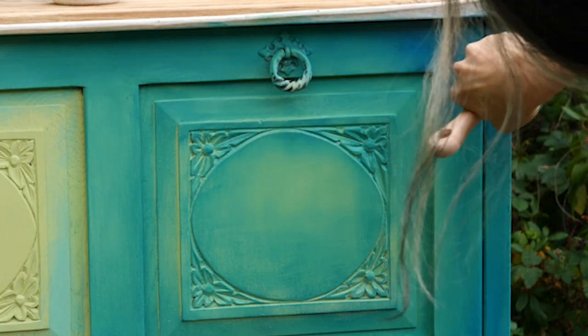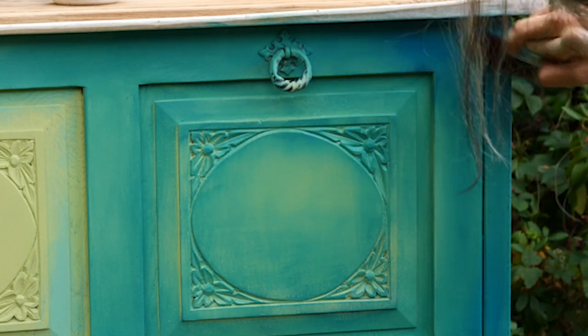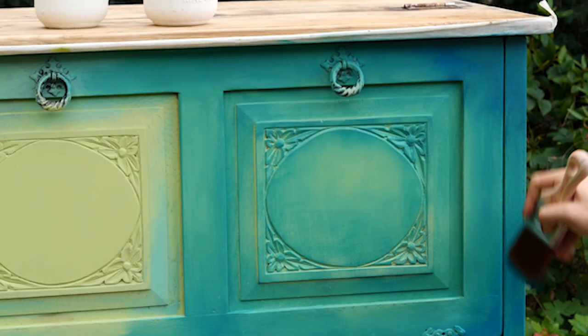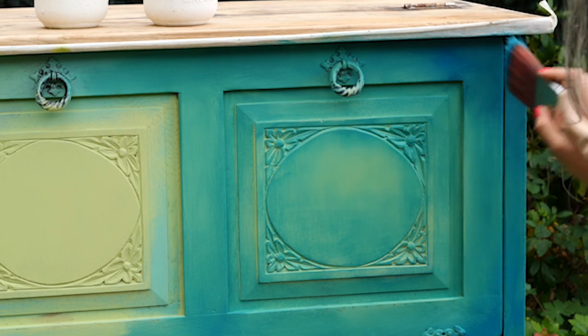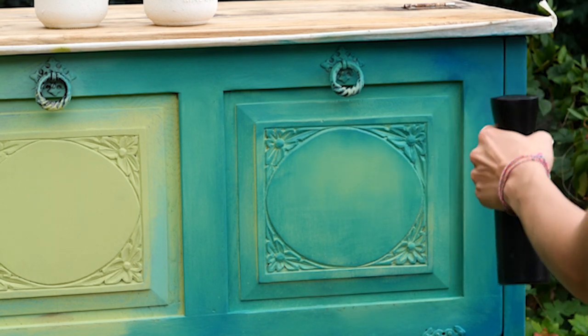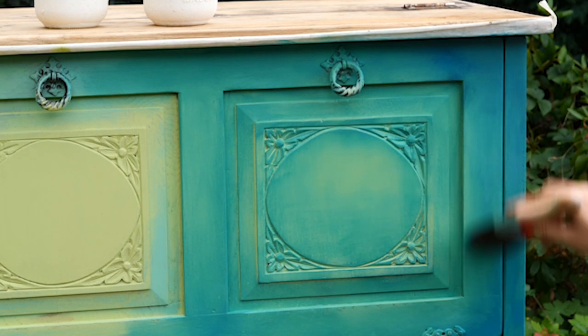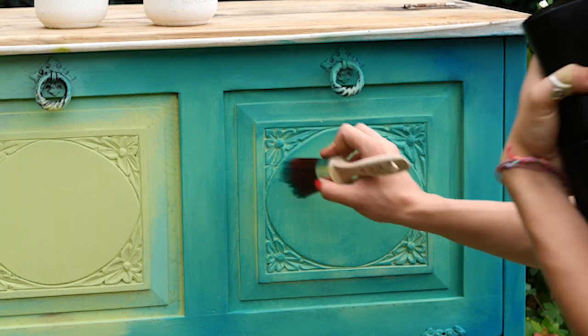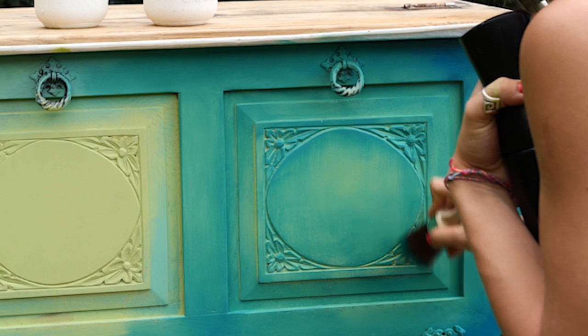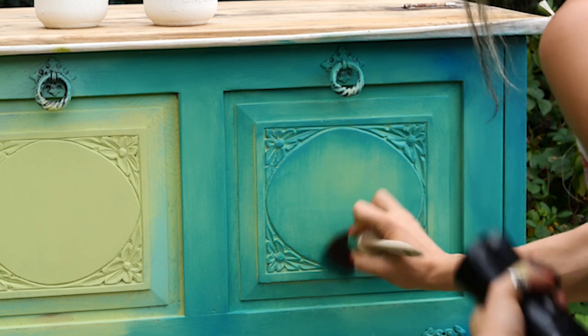I don't aim for a perfect blend — brush strokes are actually welcomed in this situation, bringing even more character to this piece. I also did a bit of dry brushing on the carvings and on the center just to make it pop out more.